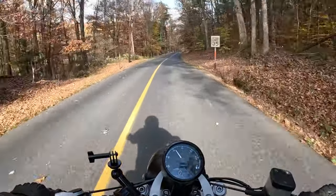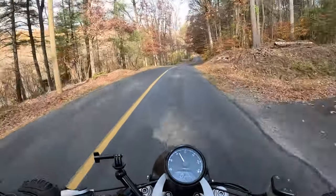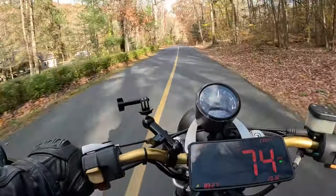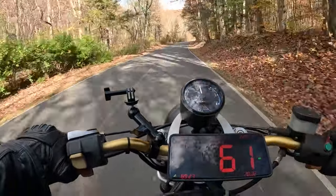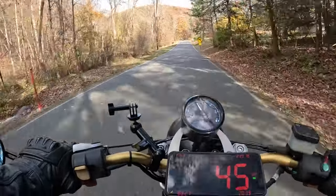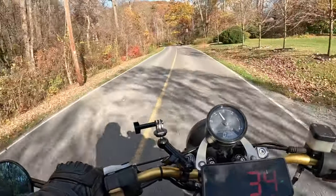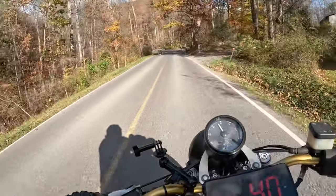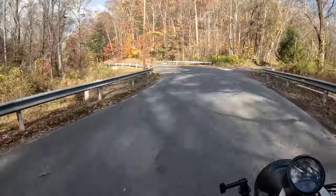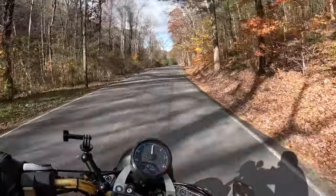The roads are still somewhat clean and dry, and I am determined to get a really good first ride video with decent audio for you guys. So I hope you enjoy this. I'll try to make it short, simple, to the point, and enjoyable. Here we go.